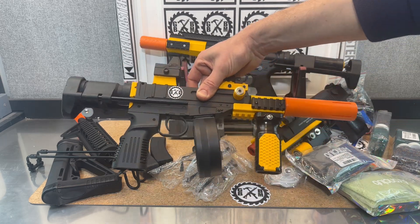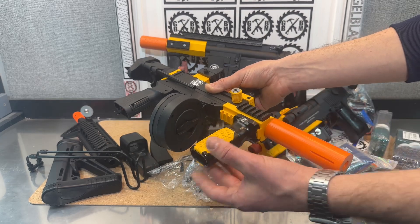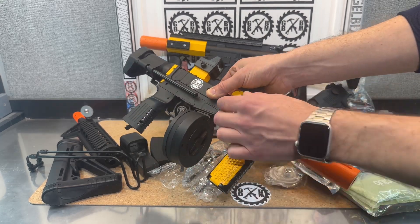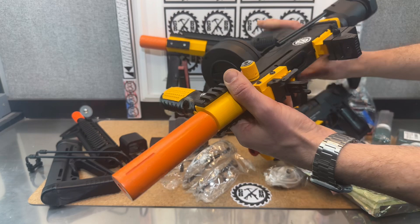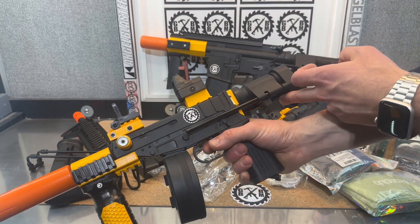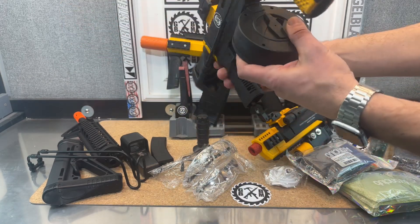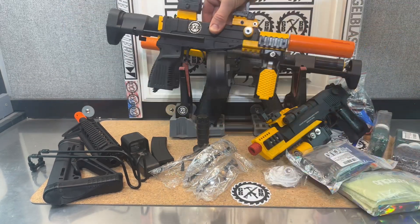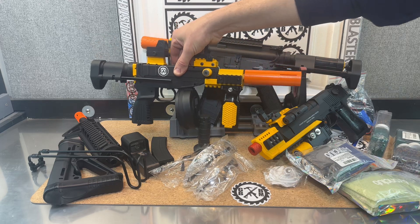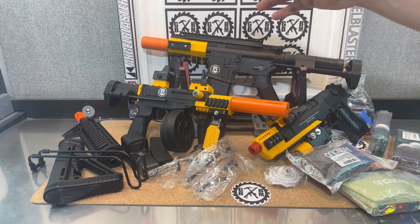What we did with the Scorpion VZ61 is added this front piece for a nice grip, replaced the charging handles to make them a little more beefy and cool, added a threaded tip, and a different stock. You still get your drum mag and your stick mag. This can use an 11.1 battery, and those batteries are included for all of these blasters. So that's the VZ61.